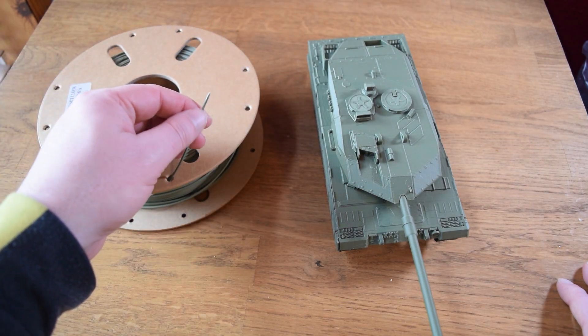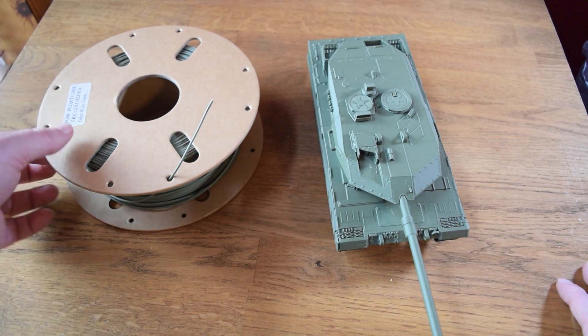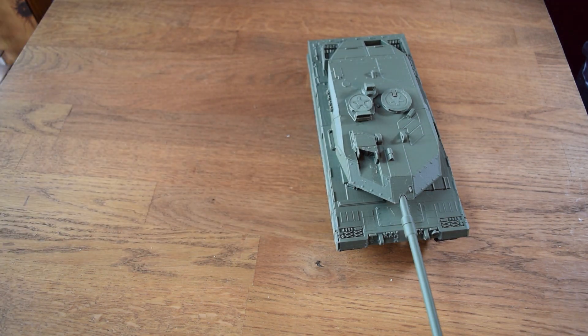Right away it feels very different from other PLAs I've tried. It's got a very chalky texture when you touch it and I was wondering if the final product was going to be more brittle because of it, but I'm glad to say that was not the case.